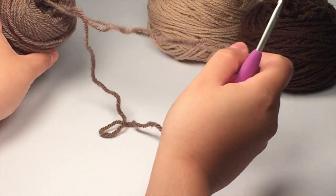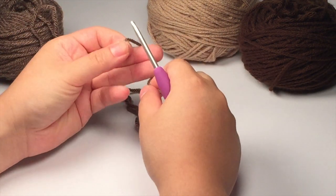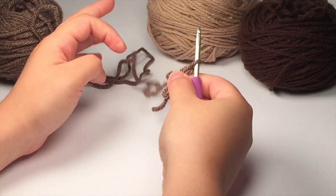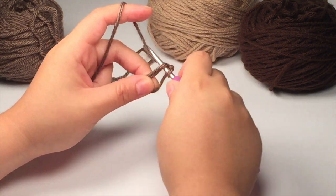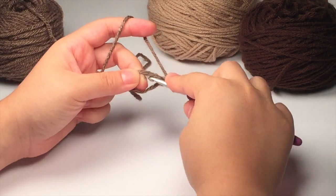We're going to start — you'll be using dark brown, I'm using this lighter brown color — by doing a magic ring. Chain one up and then go ahead and make 12 single crochets into the magic ring.